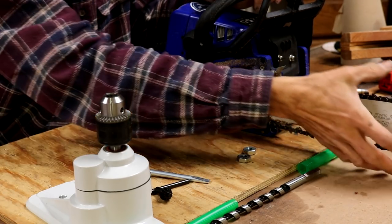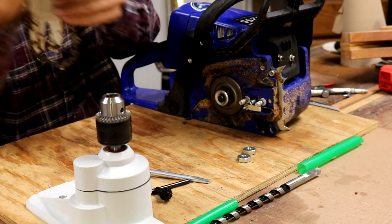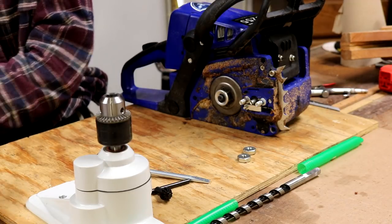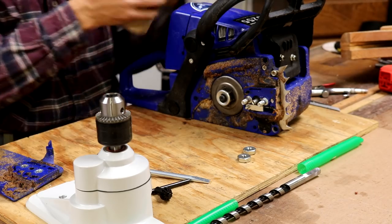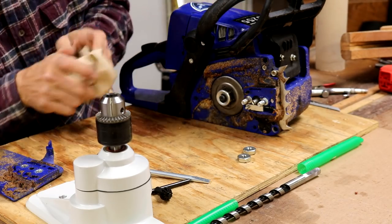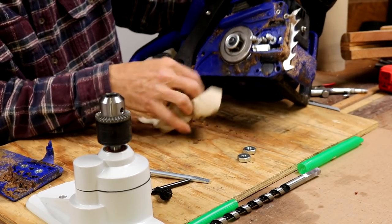This guy is a little dirty. I didn't get to clean him up after the last use. So let's grab the paper towels. I'm going to wipe some of the sawdust and oil out of here, at least.